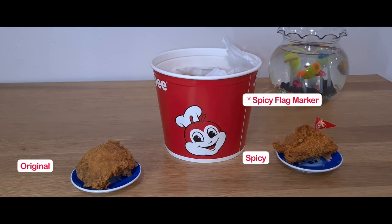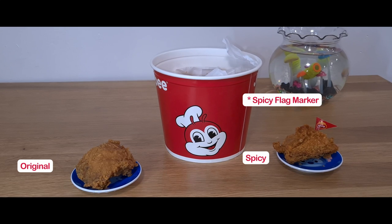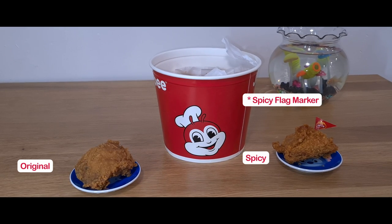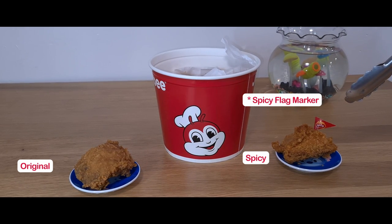They also pay close attention to details. When you order the half and half, they place the original and the spicy on top, separated by a piece of parchment paper. As you can notice, the spicy will be labeled right here with a spicy tag.